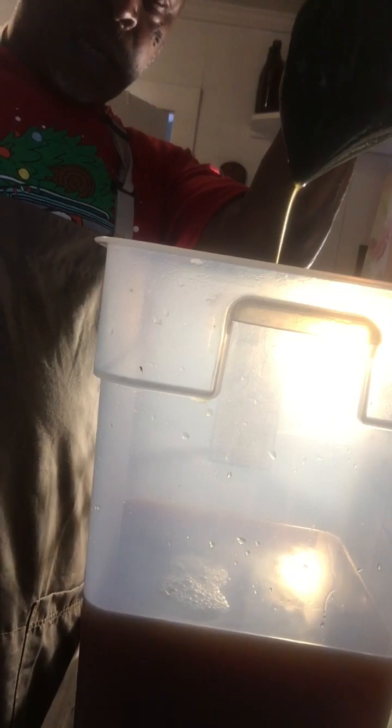When I strain my wine, when I do the beer — this is what makes this process tedious right here, straining the beer.